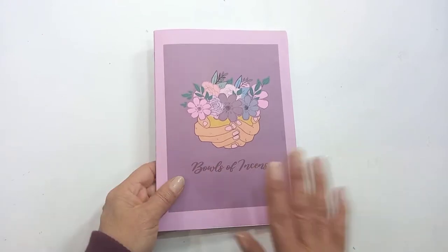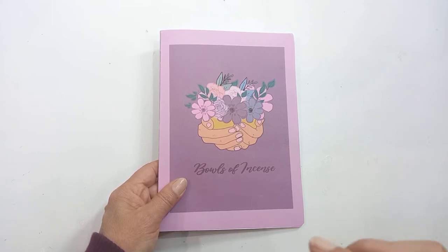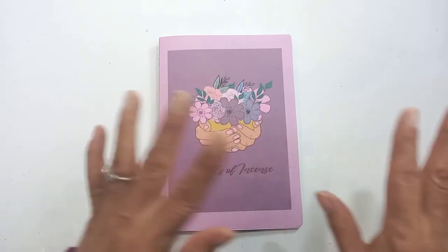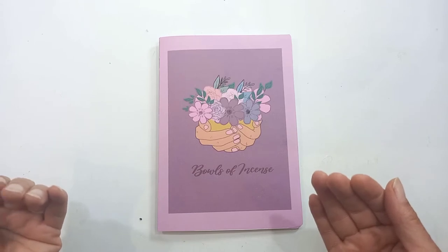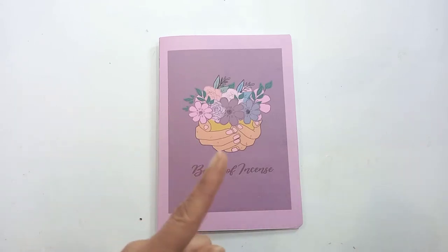Before we continue with that, I'm going to show you how to download the printable, because a few of you have said to me you never got the document of the shadow goals — that's one of the ephemera pieces — or you couldn't download the devotional. You can easily miss that there are free documents you need to download, so let me show you.